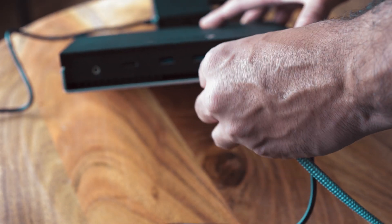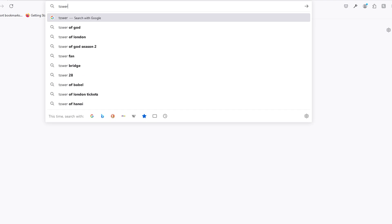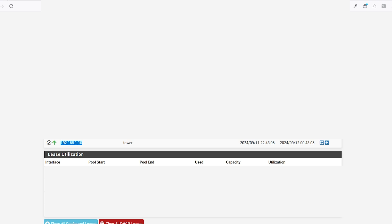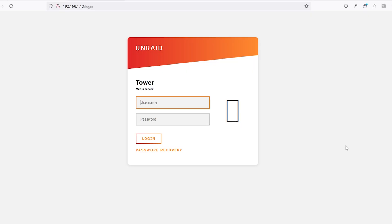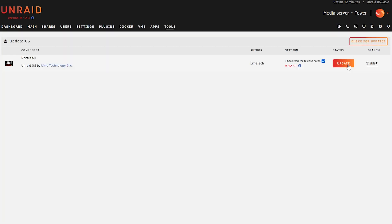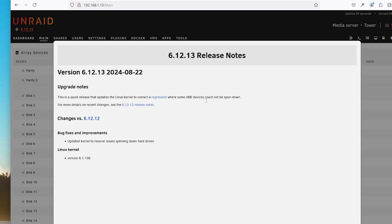Now that we have our drives installed, let's go to the software. Connect the RJ45 cable and power it on. Wait a few minutes and then try the local DNS by typing http://tower.local. But if that doesn't work, check your DHCP server and use the IP address. If none of that works, just plug it into the HDMI port and go through the monitor. Once you access the interface, enter the initial credentials — username root, password 123456. The very first thing I did was upgrade the system to its latest version: click on Tools, Update OS, Check Updates, then Update. Go back to the main dashboard, click Reboot, and after restarting you can check the new version.